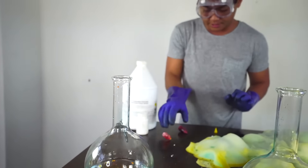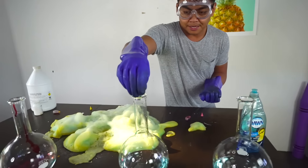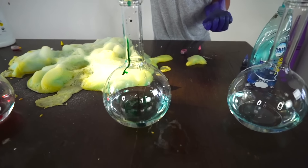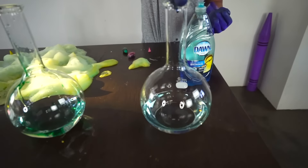So this one's gonna be a yellow one, a red one — look at that. Green means go, oh yeah. And last but not least, this one is going to be a blue one.